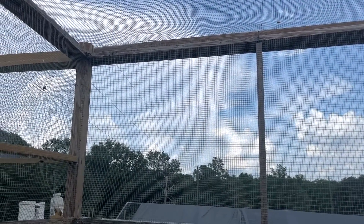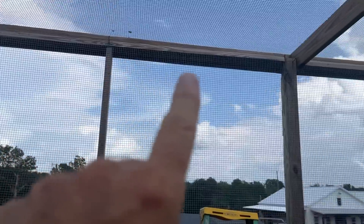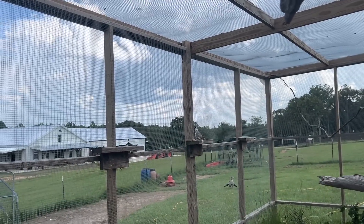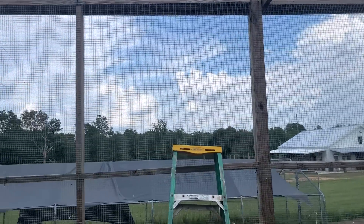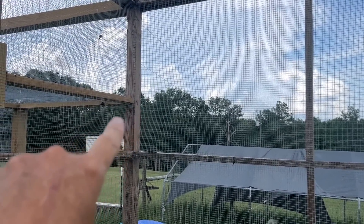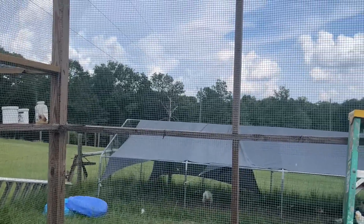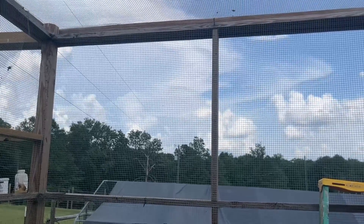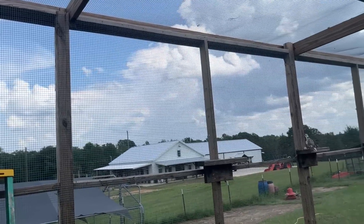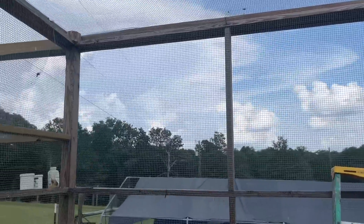I'm inside the aviary and I wanted to show you guys where I'm talking about putting the misting system. This is the side that faces the house — it's 28 feet long. My misting system is 26 feet, so the plan is to put the end that connects to the water hose over here because we have a faucet right here, making it easy to connect and even hook it to a timer. Today I'm just going to get it hooked up and make sure it works, but hooking it to a timer will let us set it and not worry about it.